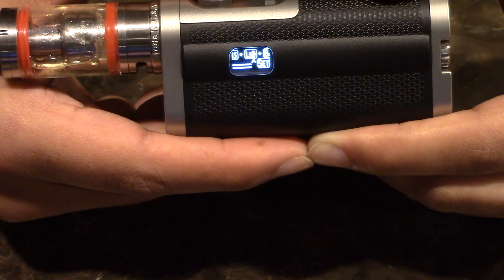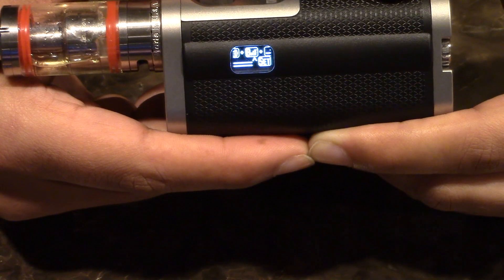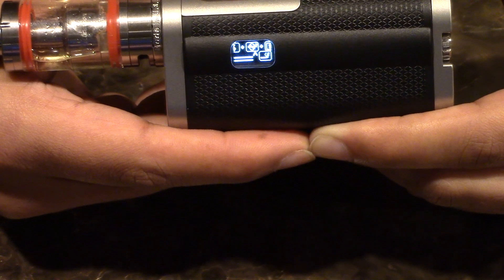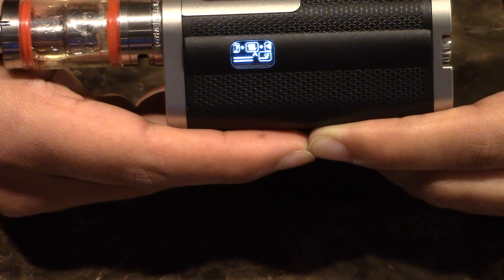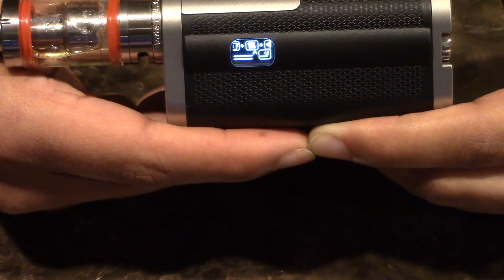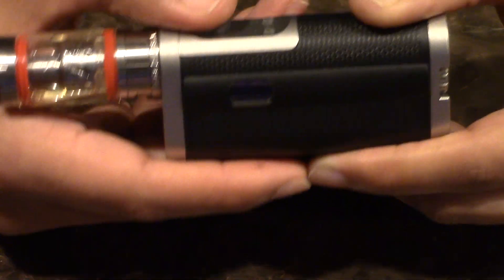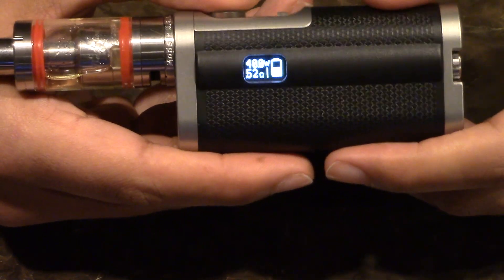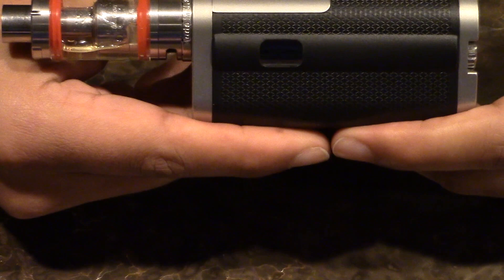There's also a Puff Count feature, which is kind of new to me. It basically shows you how much money you've saved and how many cigarettes you've avoided, plus a puff count and things like that. I honestly haven't played with this much because I don't care, but it's available. There are also apps and programs online that do the same thing, so it's not a big deal for me — but it's there if you want to mess with it.